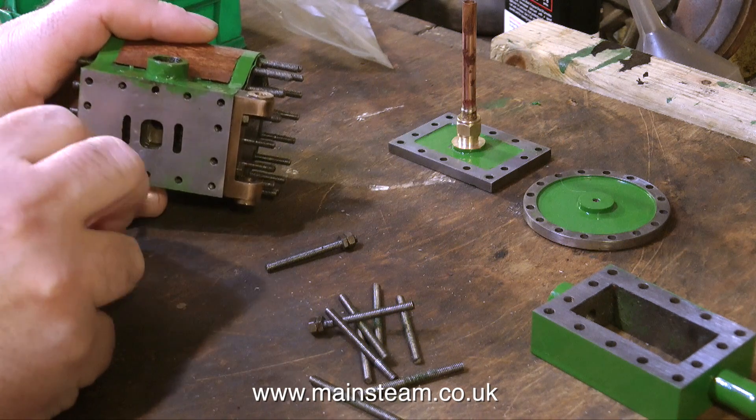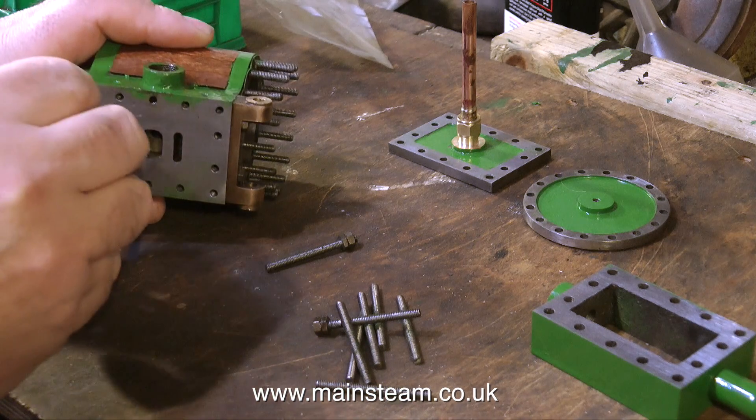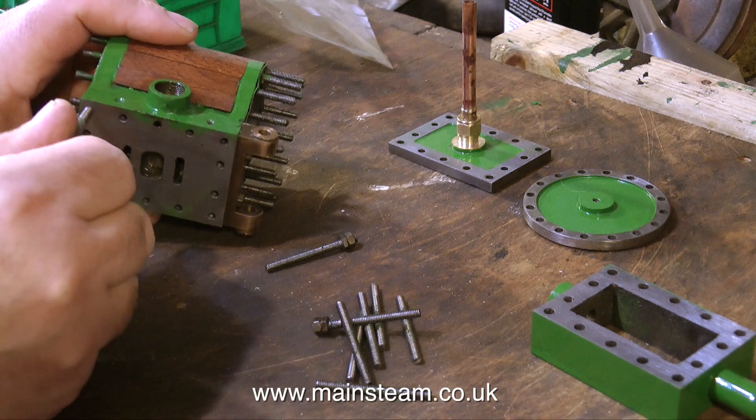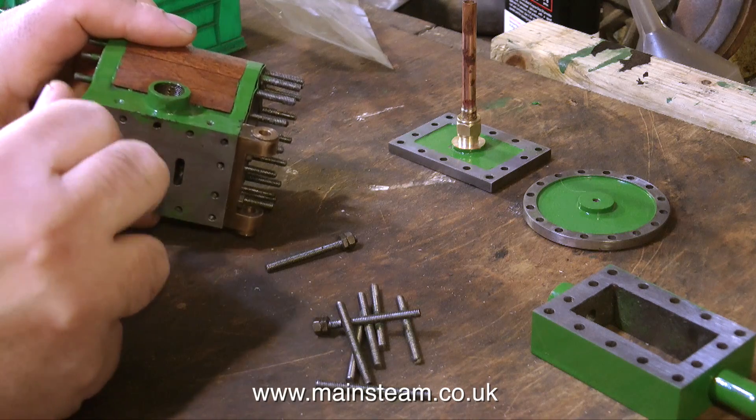When I count them up I realise that I do not have enough studs to fully complete this job. This is not a big issue — I can just go and buy some more studding. What's slightly puzzling is that I do not know where the original pieces of studding went. They're not on the floor, not on the bench, not anywhere to be seen.